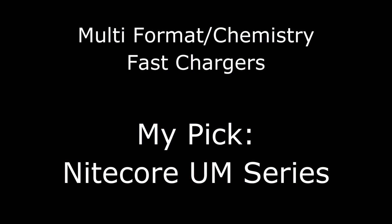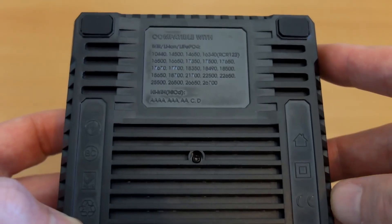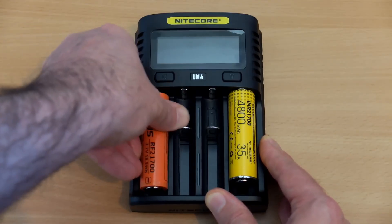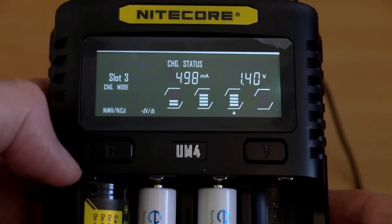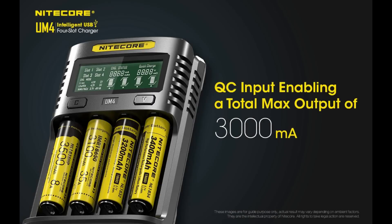If you're looking for a fast charger which can accept different types of lithium-ion batteries in terms of voltage, the UM series from Nitecore is a good choice. Although it's a slightly larger charger, it does take the bigger protected 21700 batteries without a problem. They also accept Quick Charge for faster charging, and it's a useful charger because it can accept lithium-ion phosphate batteries.